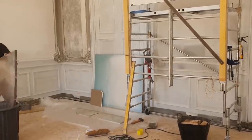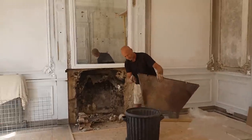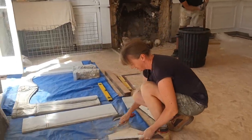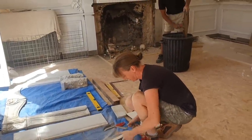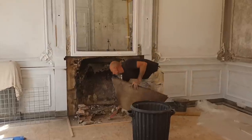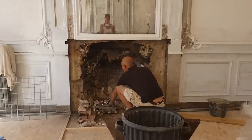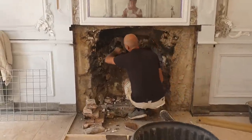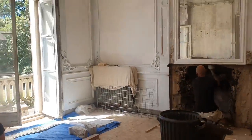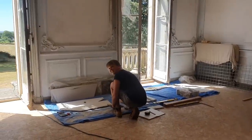Today is the start of the fireplace being rebuilt. Here we have Brian and Laura, who come highly recommended from Terry and Ash at Mara Sale. They told me they were rebuilding it but all I can see is more destruction. Apparently you have to make more mess before it can get better — there's a phrase for that: you can't make an omelette without cracking eggs.